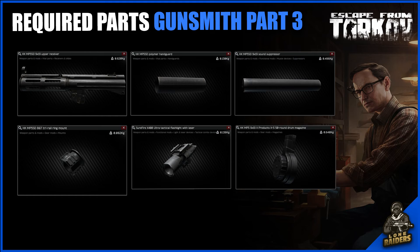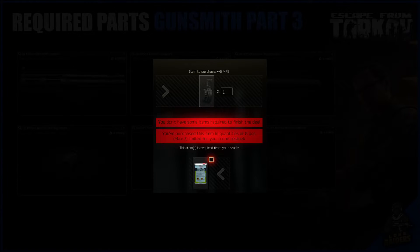You can purchase a standard MP5 off Peacekeeper Level 2. You will then need the following 6 parts: an MP5SD Upper Receiver, an MP5SD Polymer Handguard, an MP5SD Suppressor, an MP5SD Tri-Rail Ring Mount, and a Surefire X400 Flashlight and Laser. All 5 of these can be purchased from Peacekeeper Level 2. On top of this you need an MP5 X5 50 Rail Magazine, which can be bartered from Peacekeeper Level 2 for a fuel conditioner.